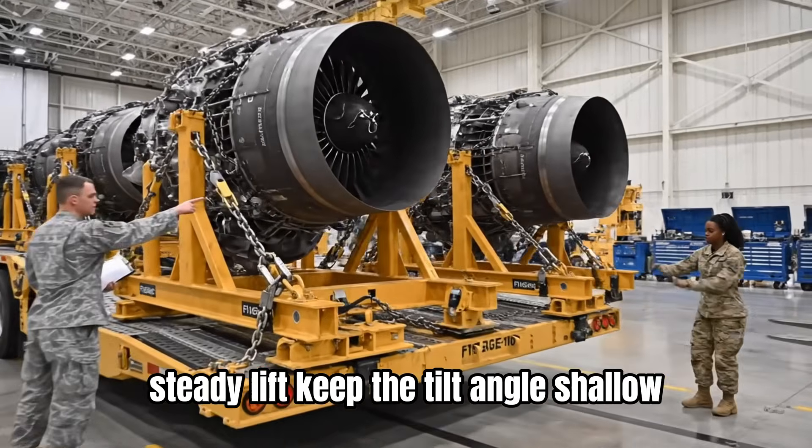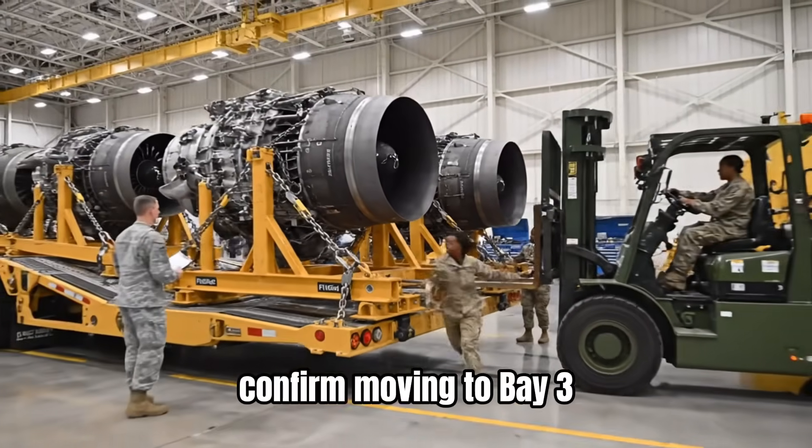Steady lift. Keep the tilt angle shallow. Confirmed. Moving to bay three.